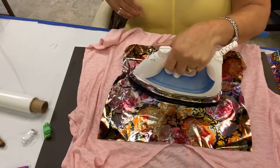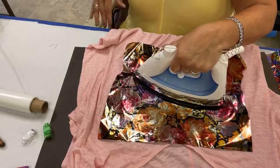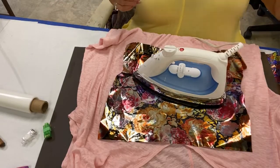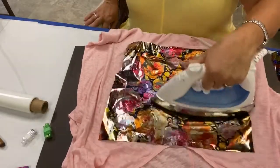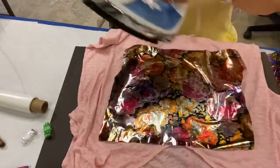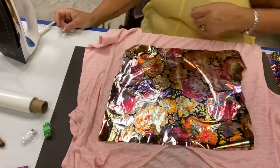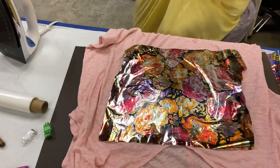I am roasting right now. I can't wait to turn this iron off so I can turn the air conditioner back on. My mother used to do this every week when I was a kid growing up and I could never figure out why she was in such a bad mood — now I know. Okay, iron off. Air conditioner on.